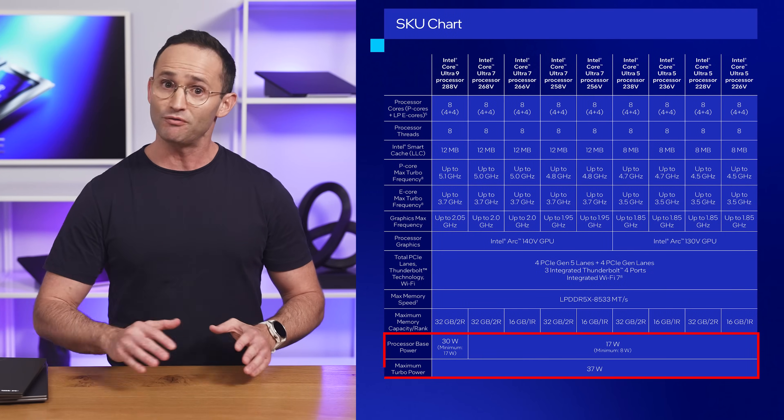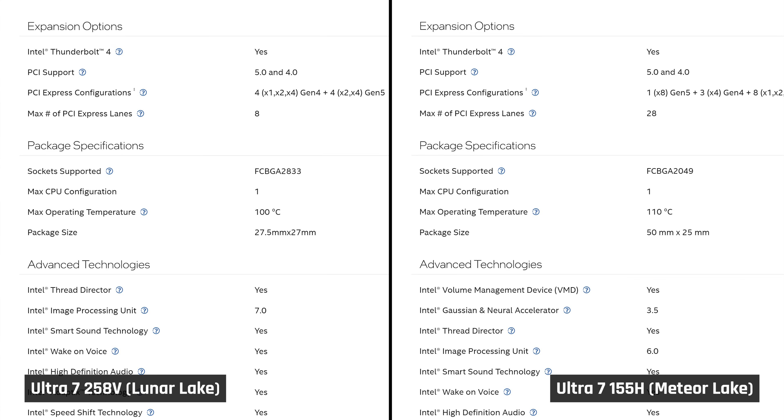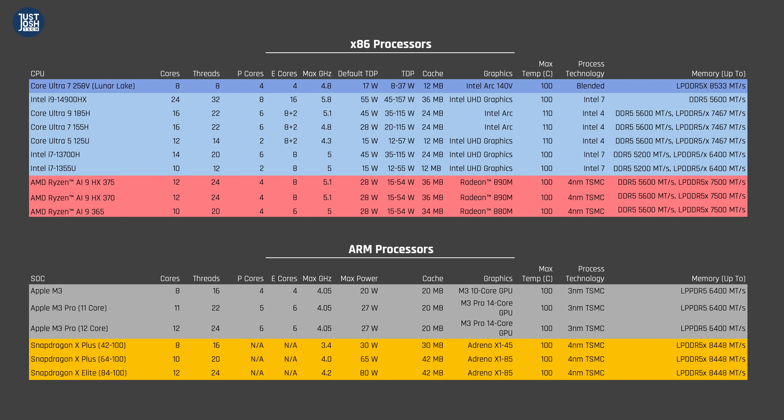When compared with competing processors, the material points to note are that these new Luna Lake processors draw very little power. They also have the lowest core count of currently available CPUs, and their max operating temperature has been dropped back down to 100 degrees Celsius from 110 on Meteor Lake. I wouldn't get caught up comparing the gigahertz of these processors, as their instructions per clock are all different.